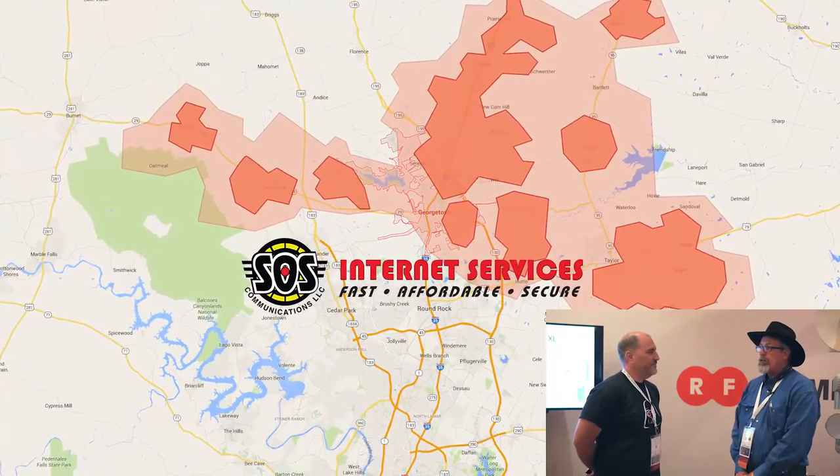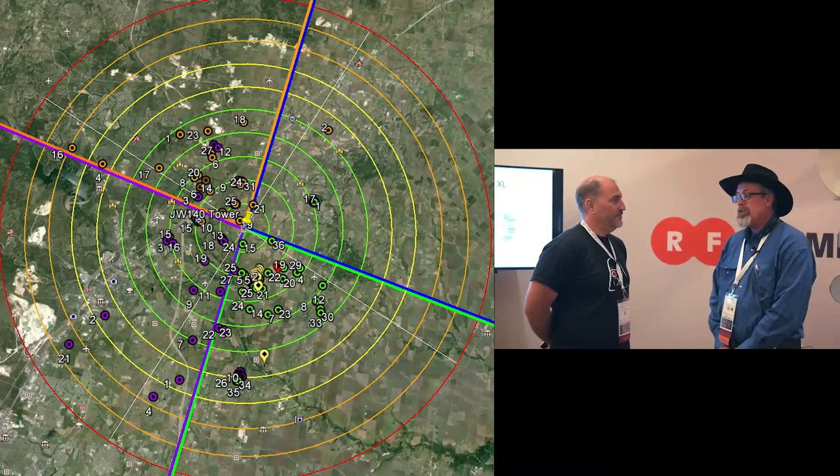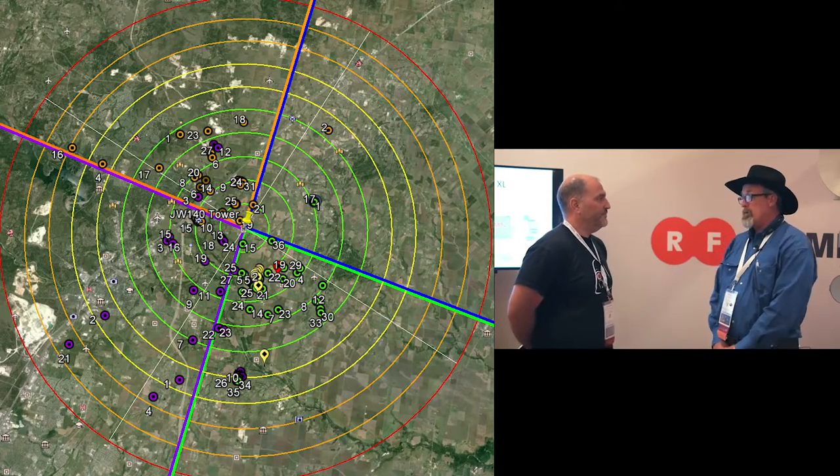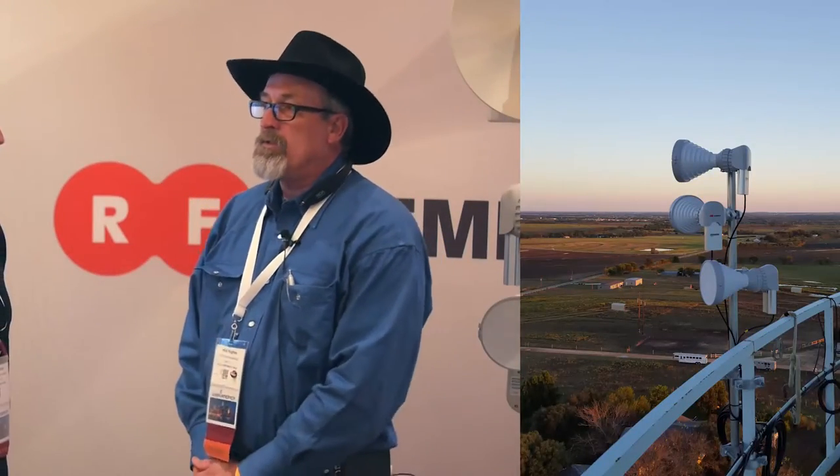I have several towers that are high impact areas and I have quite a few customers on them. I've actually had several of my APs get overloaded, and so with your new RF elements horns, I was able to take one sector and turn it into four sectors, offload a lot of extra customers off of one AP and spread them out over three different APs. I've tremendously gained connection, signal strength, throughput, and overall I've been very, very satisfied with the product.